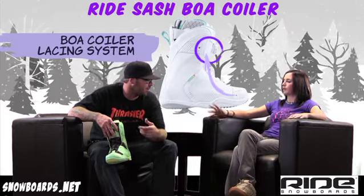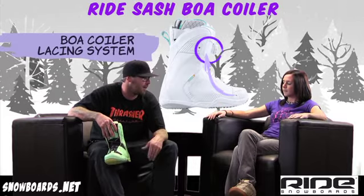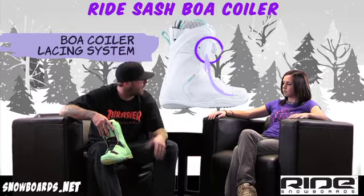It allows you to find that fit — that perfect flex. Perfect flex and perfect fit without trying to muscle that lacing system.